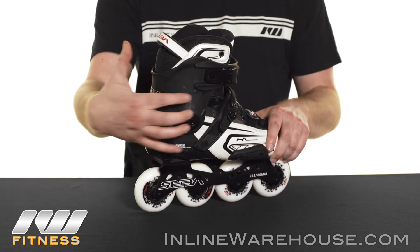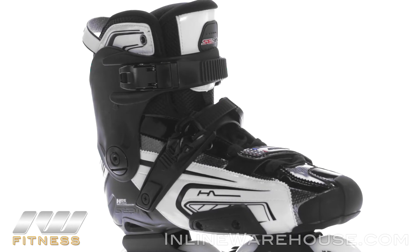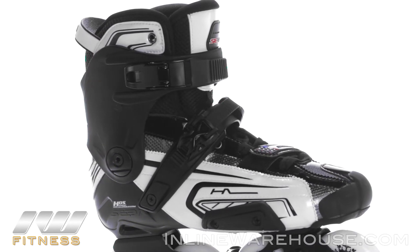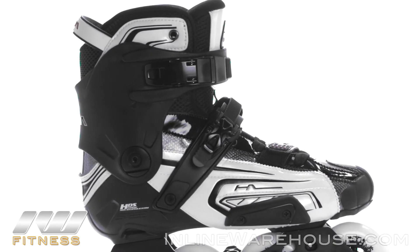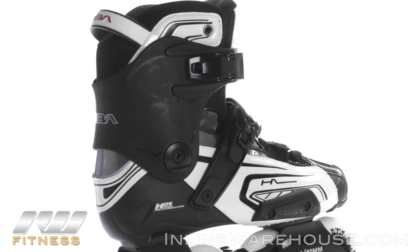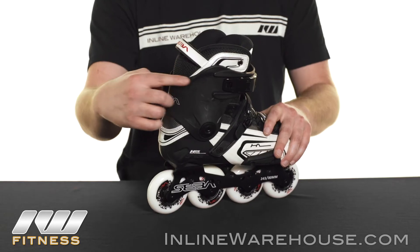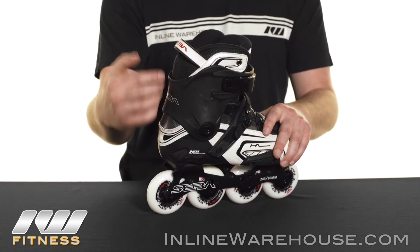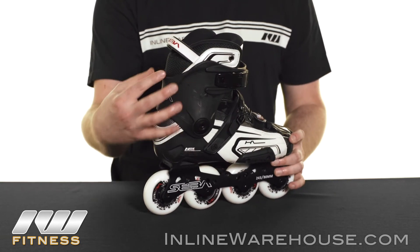Before I do, I want to show you the cuff here. I really like these cuffs that they put on their Highlight skates because they offer a good mix of stability and maneuverability. What I like about this one is you can see it is pre-contoured along with the boot, so you're going to get that good feel as you're pushing off. It also has a lower v-cut cuff than you'll see on some of the standard Seba models, which helps increase your mobility without sacrificing stability and support.